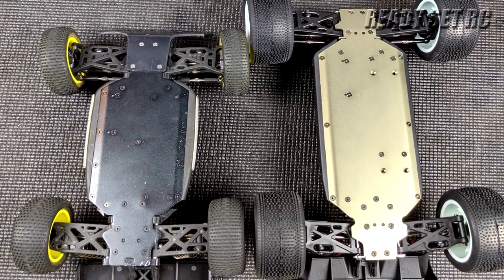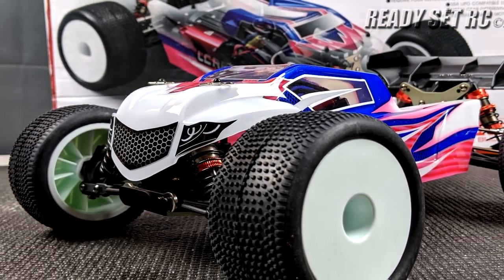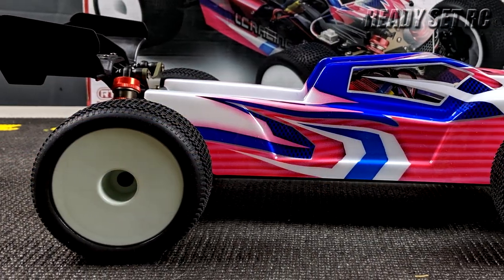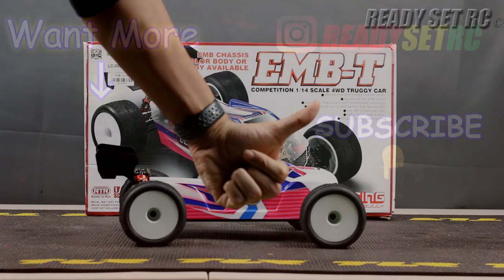That's it, guys. Just wanted to give you a quick overview of the LC Racing EMB-T so you get a better idea of what's available in the market for mini scale RCs. Please like, comment, and subscribe. Check us out on Instagram for our latest posts. This is ReadySetRC signing out — thanks again guys.